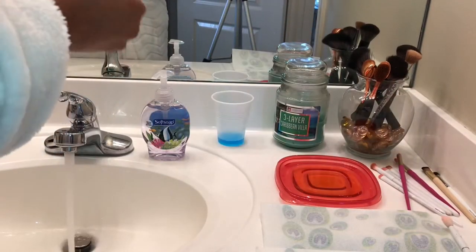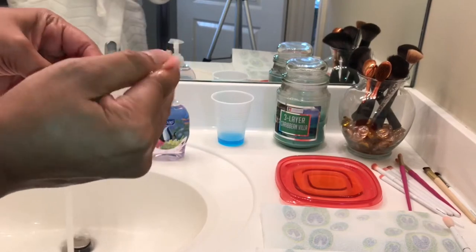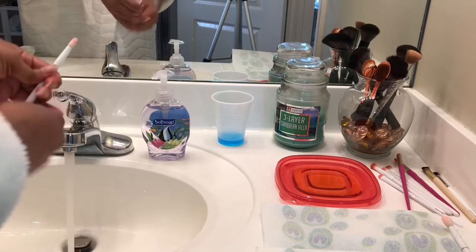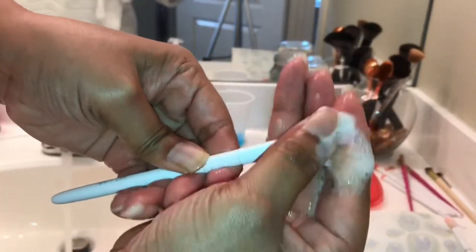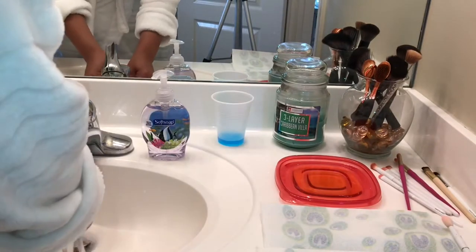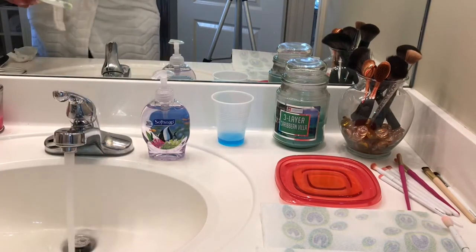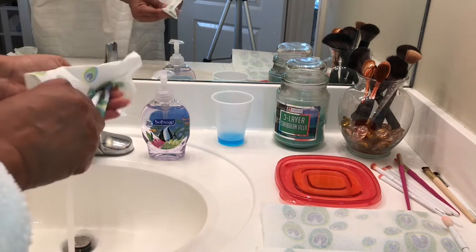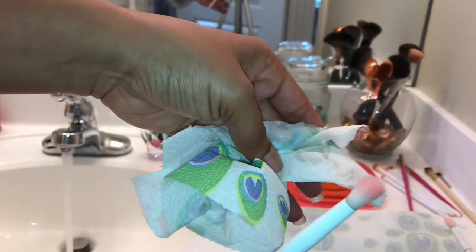I usually use a paper plate — just disposable stuff — but I was out of paper plates, so I poured some olive oil in that little red Tupperware top. I first dip the dry dirty brush in the olive oil and then massage the brush to break up all of the gunk and yuckiness, then rinse it out with hot water.